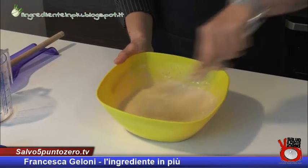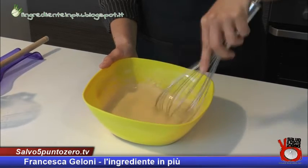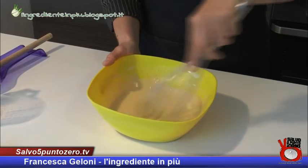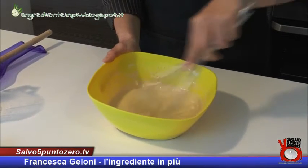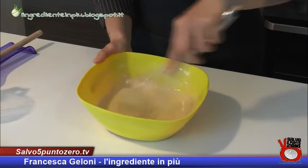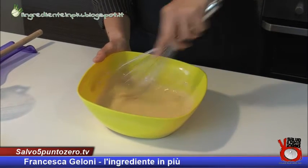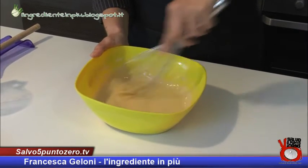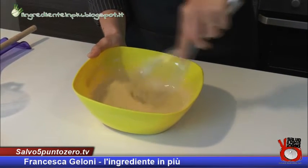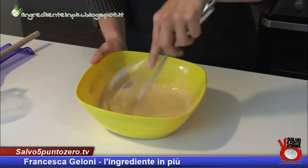La proporzione tra farina di ceci e acqua deve essere sempre di 1 a 2. In questo caso ho usato 120 grammi di farina di ceci e 240 millilitri di acqua, perché andrò ad usare una padella non troppo grande, credo 24 o 26 centimetri di diametro, di modo che la frittata abbia anche la giusta altezza.